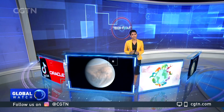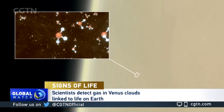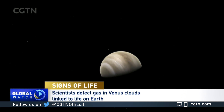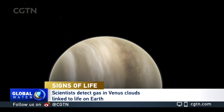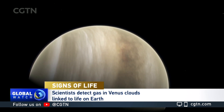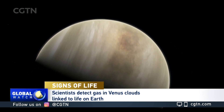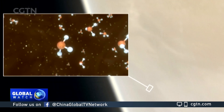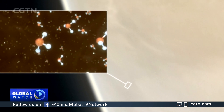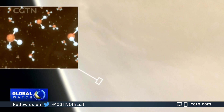First, evidence of potential for life on the planet next door. A smelly, flammable gas called phosphine has been found on Venus. Here on Earth, phosphine is produced predominantly by anaerobic biological sources. So with this discovery, there's a chance that there are some living organisms in the clouds of Venus. But scientists say further observations and modelling are needed to explore the origin of the gas in the planet's atmosphere. The findings are published in the peer-reviewed journal Nature Astronomy.